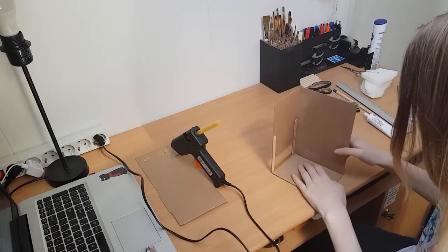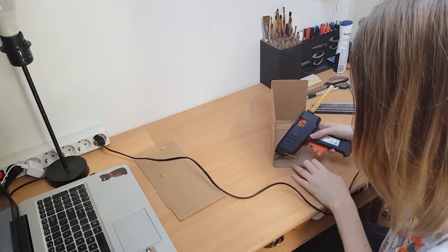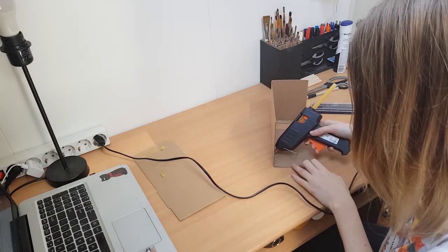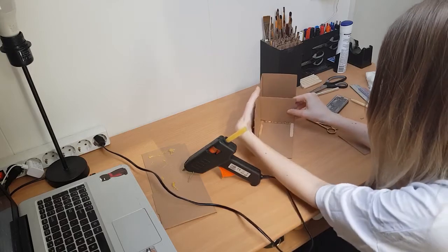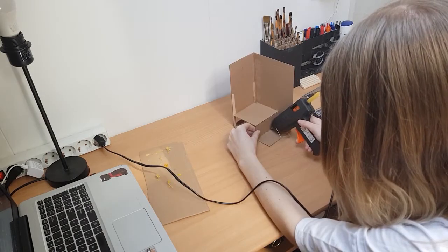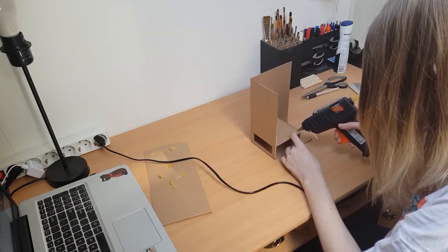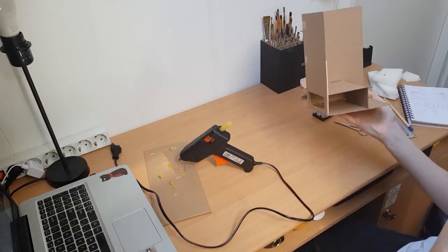I glued the floor, the back wall, and the right wall together, and I kept the ceiling and left wall separate so it's way easier to work inside the book nook. After gluing those walls together, I also made some room for the battery pack of the light string, which will be nicely tucked away under all the rocks.